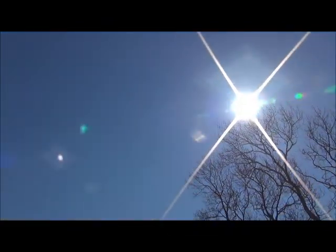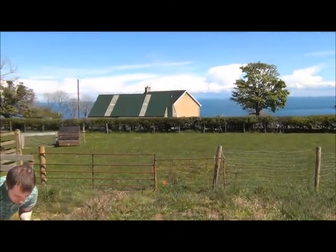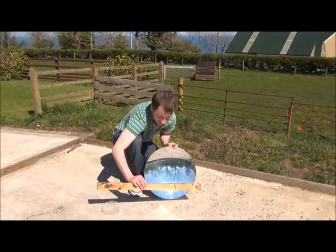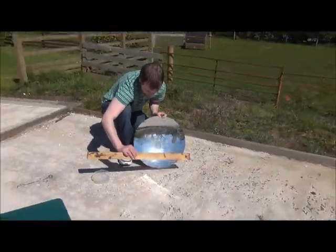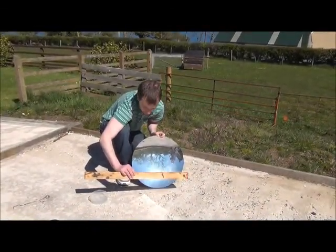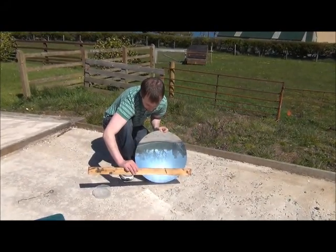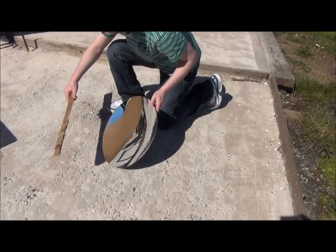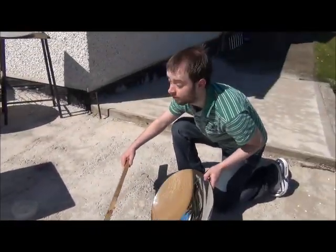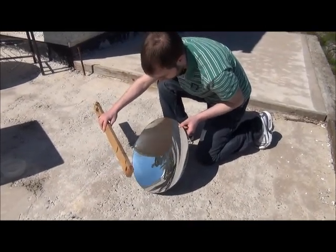Moving around, we have found Daniel here who is kindly displaying a few of our products for us. He is showing us the 17 inch parabolic mirror. Every mirror has a certain point where the heat is most intense — it is called a focal point or a focal length. As you can see when he holds the mirror up to the sun, he is keeping it at about 17 inches, and that is finding the actual focal point where the most heat is concentrated into one spot. That is what we will be using for cooking later on. Every mirror has a different focal point.